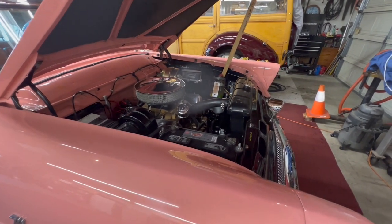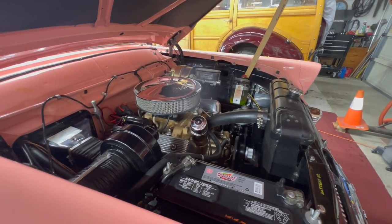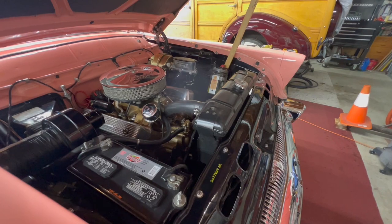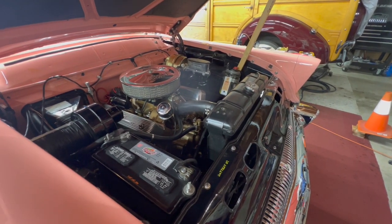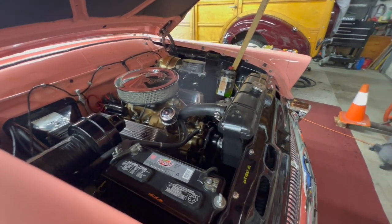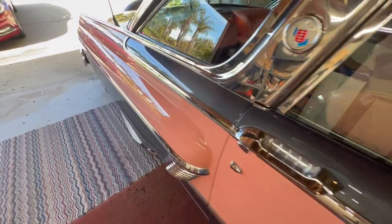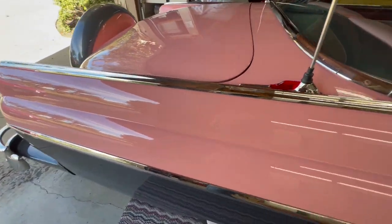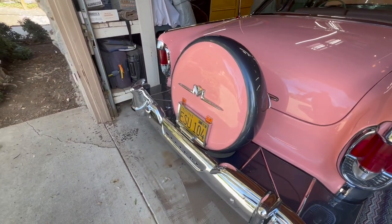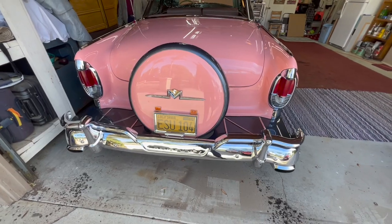I took the carburetor out, rebuilt it, and then it was running hot. So I pulled it back out again, took it all apart, had it redone, and fixed everything up. The head had warped a bit when I had it down in Los Angeles. It's got spinny mufflers on it.